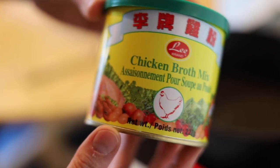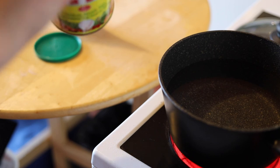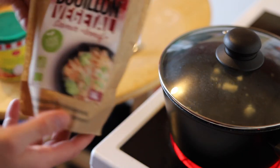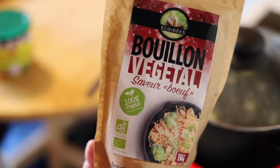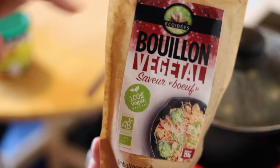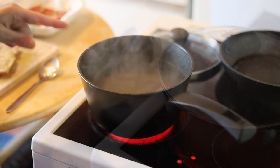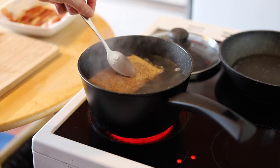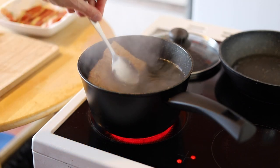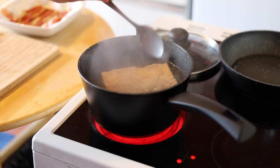J'utilise ce bouillon qui est bien vegan et qu'on trouve en magasin asiatique. Avec environ un litre d'eau, ce sera une cuillère à soupe de bouillon. Si vous ne trouvez pas ce bouillon, je vous conseille également celui de la marque des Écoïdés — saveur bœuf ou poulet, trouvable en magasin bio. Dans l'eau bouillante, vous mettez votre steak de soja et faites en sorte qu'il soit bien imbibé. N'hésitez pas à le retourner de temps en temps pour une cuisson uniforme — comptez entre 15 et 20 minutes.